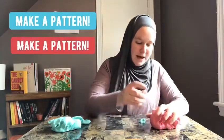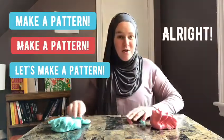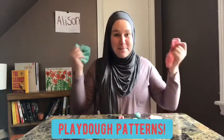Make a pattern! Hi students and families, Teacher Allison here, and today we're going to be using our Play-Doh to make some patterns.